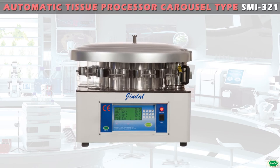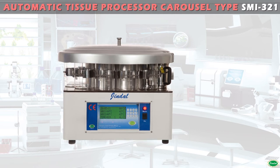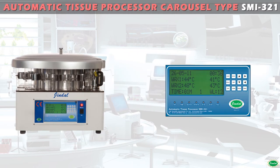Automatic Tissue Processor is a compact and sturdy instrument designed with the latest technology for complete automatic dehydration and filtration of human, animal, and plant tissues, up to final fixing in wax. The precious tissues are subjected to continuous agitation by a rotating stainless steel tissue basket for thorough penetration of reagents.